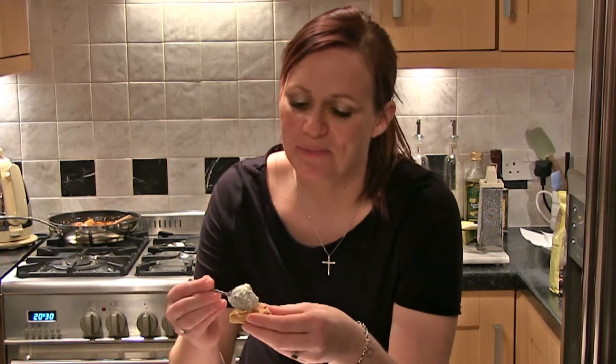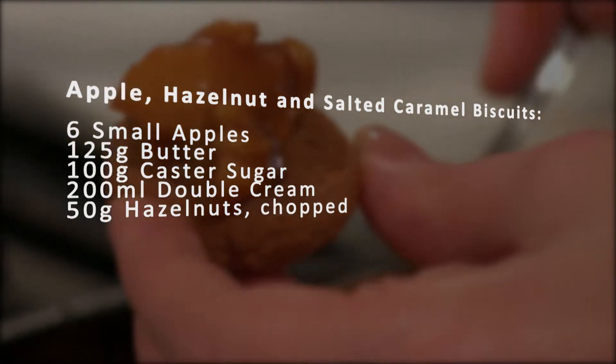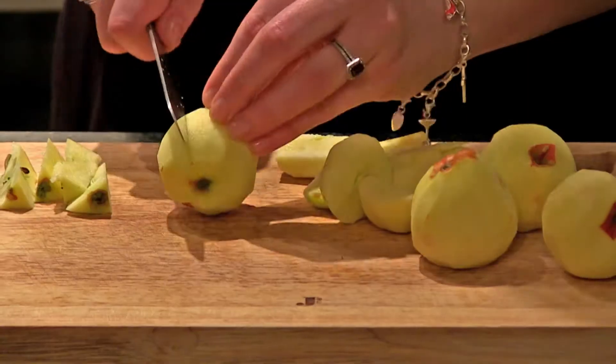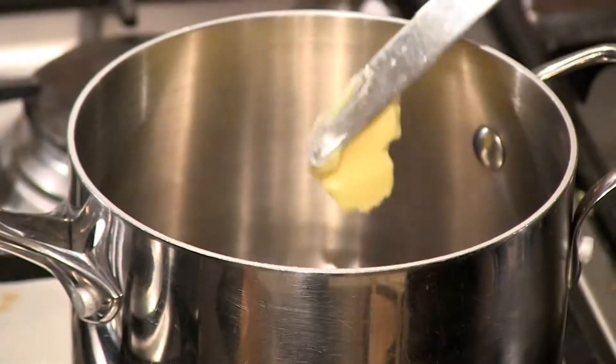Now it's time to plate up. And lastly, apple, hazelnut and salted caramel biscuits. Peel your apples and cut into quarters and then half each quarter, removing the core as you do it.